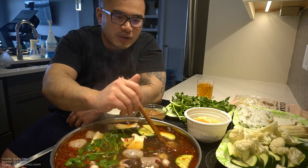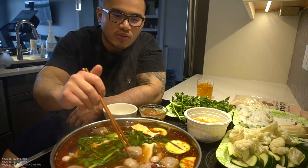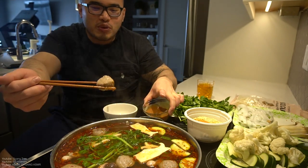We're gonna enjoy this first. Meatball — let's do this. Dip it in the sauce. There it is guys — pop this in your mouth. It's hot, but just go for it. It's got a nice super pump!